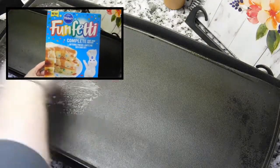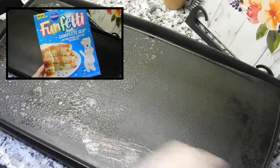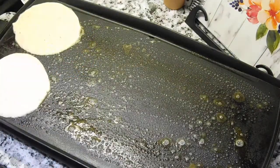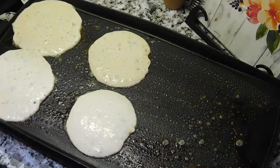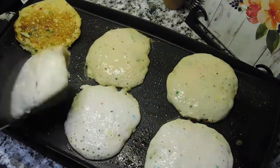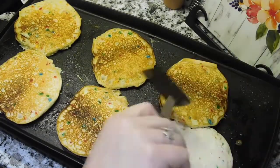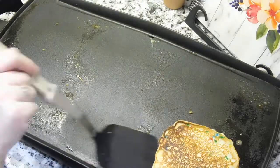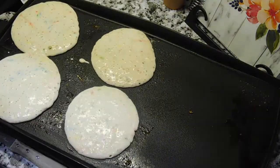Next up is some pancakes. My husband and I found this Funfetti pancake mix at Walmart, so we thought we'd give it a try. I'm going to make the whole box and stick them in a gallon-size Ziploc bag so the kids can help themselves whenever they're hungry — they can heat them up in the toaster and have some delicious Funfetti pancakes.